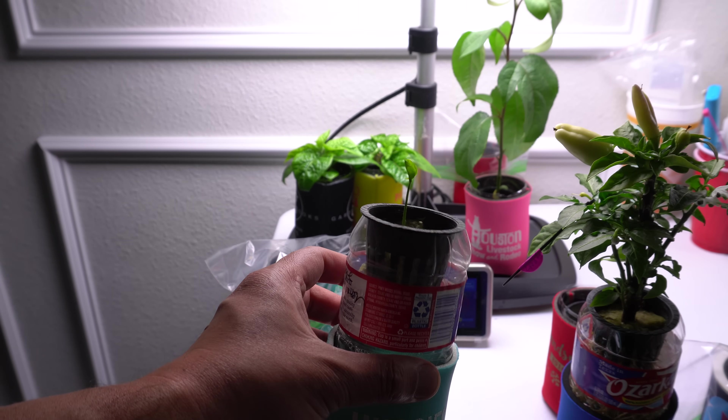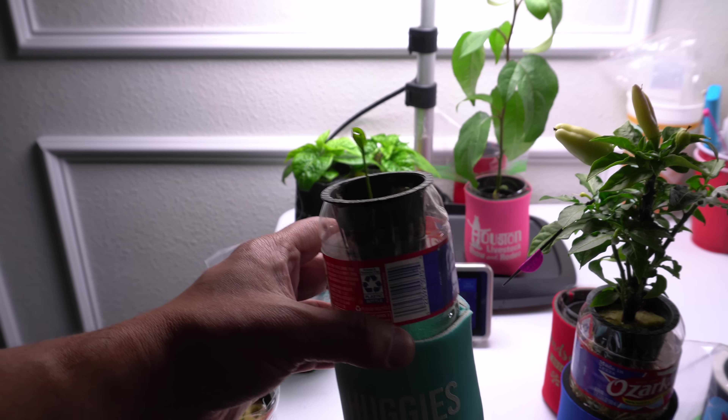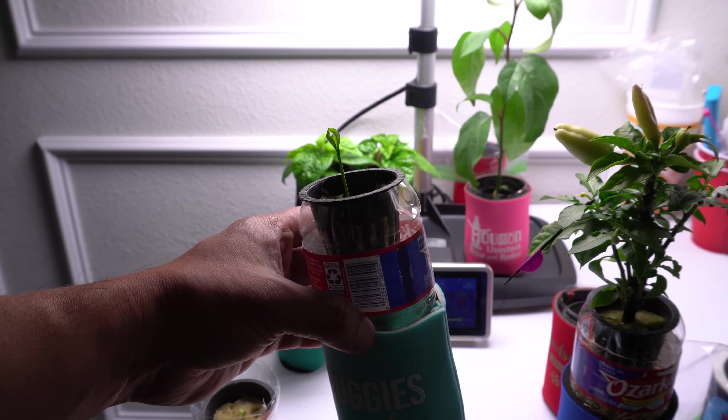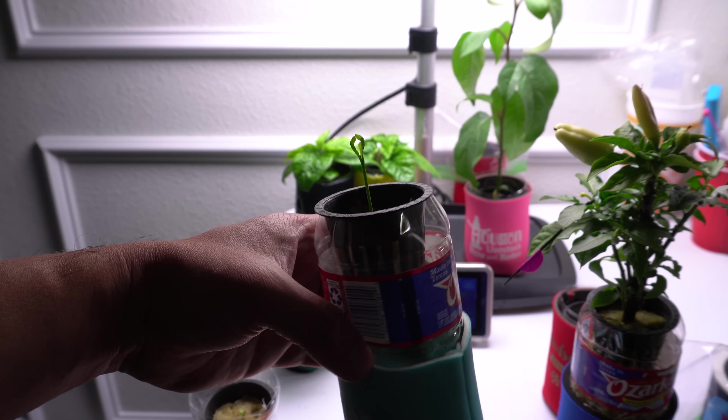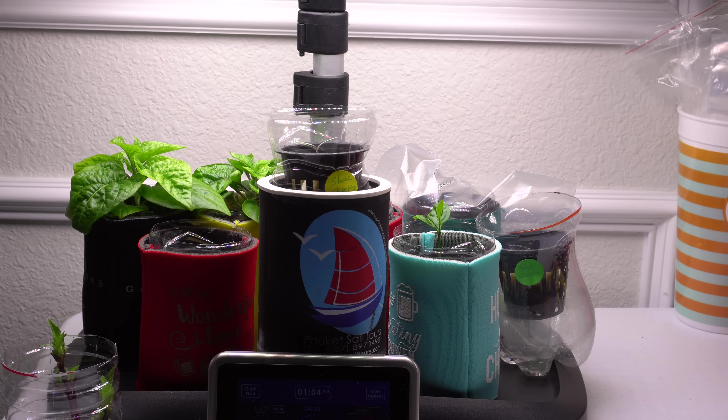This is how big the plant is right now. I'm going to wait a few weeks, and once I feed it nutrients I'll show you how fast it grows. We're going to track this plant's progress and I'll come back and update you guys.